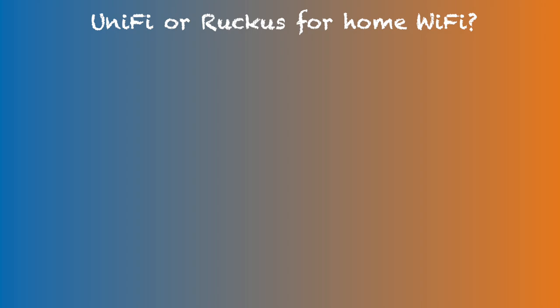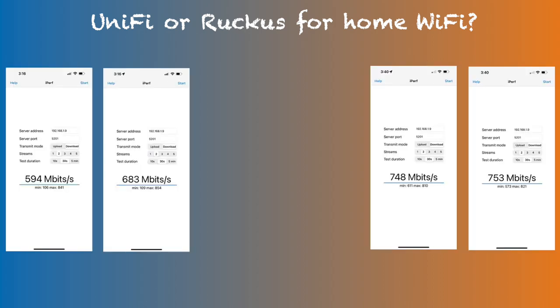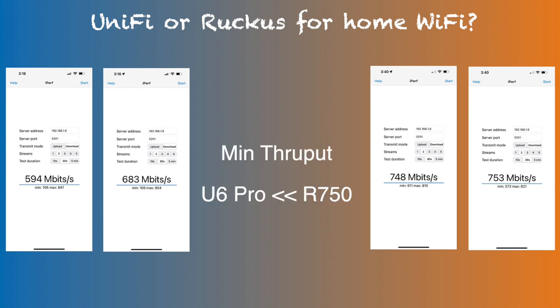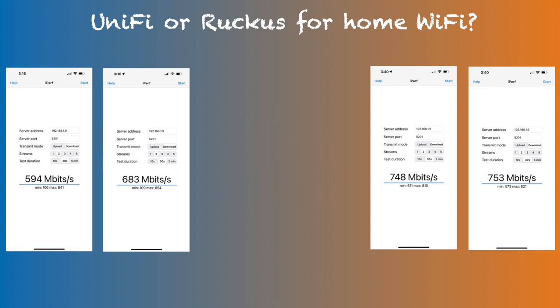The most important throughput number for home use is throughput at your typical device-using area. To measure max throughput, I had my iPhone about 5 feet away from each target access point with full line of sight. These test results showed four facts: average throughput was moderately higher on the R750; max throughput was slightly higher on the U6 Pro; minimum throughput was significantly higher on the R750; and Wi-Fi efficiency of UniFi was 50–57%, while Ruckus was a consistent 63%.